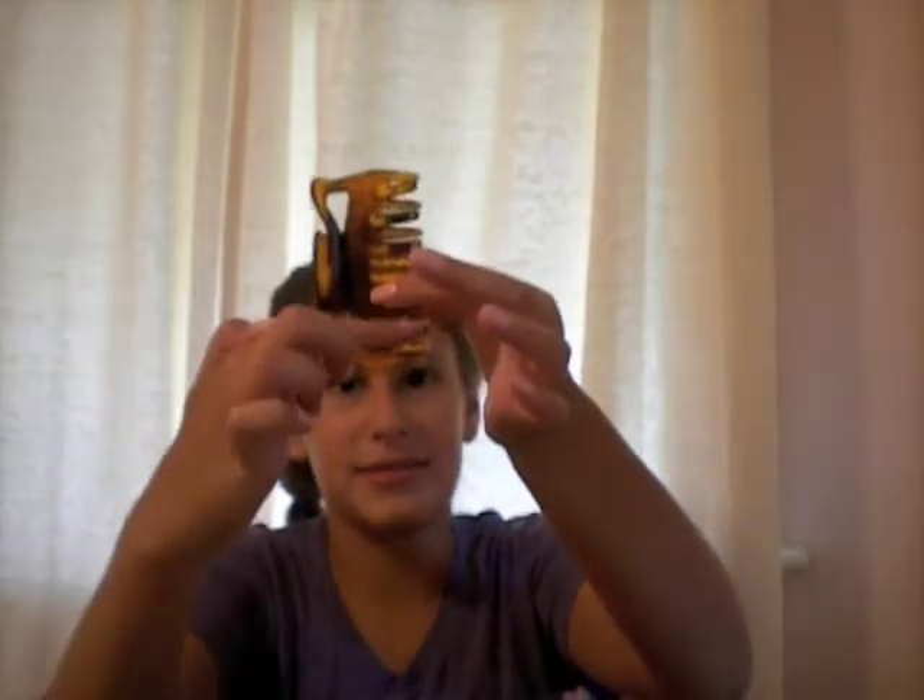The next thing you're going to need is a few big hair clips. You can use big ones like this, or maybe some that are just around this size, or even some tiny ones that you might be needing to use, but this is basically what you're going to be needing.